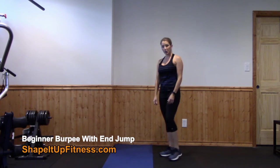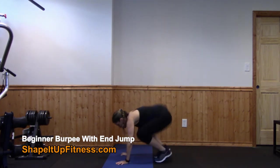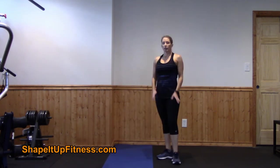Next burpee variation. Squat down, jump back, jump in, jump up. So now we're progressing into burpees with a jump at the top.